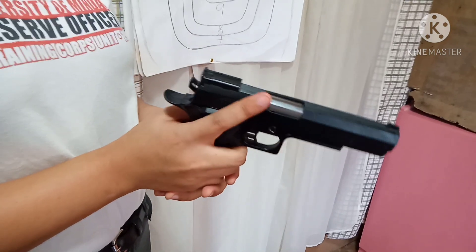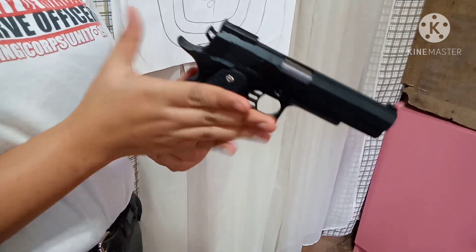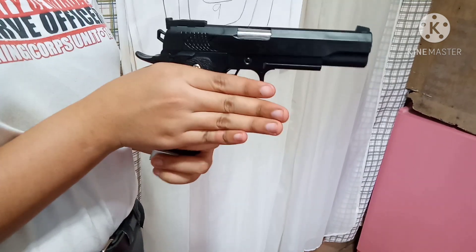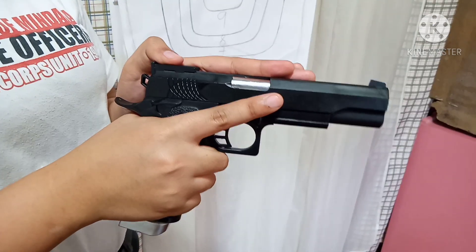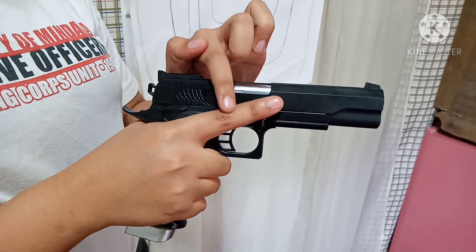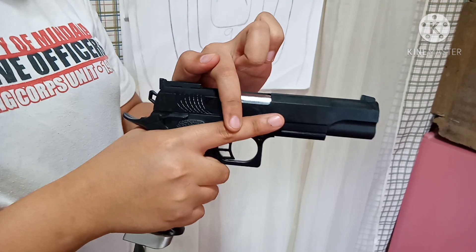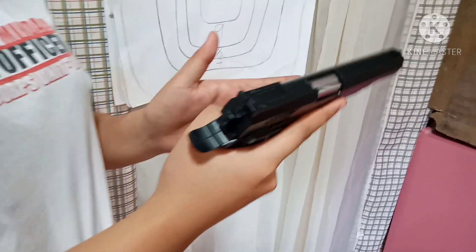The first thing you're going to do is make sure the gun is perfectly fit in your hand. You have to make a V-shape, with your three fingers placed here, and your index finger should always be above the trigger guard whenever you are not ready to shoot or fire.